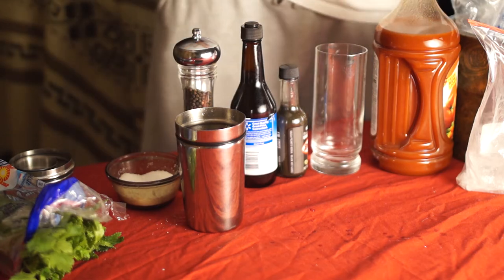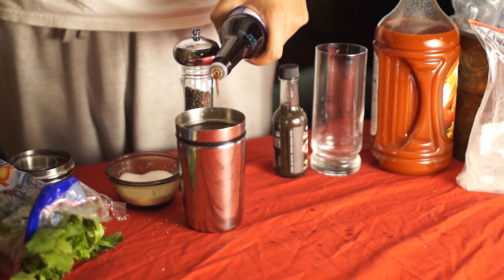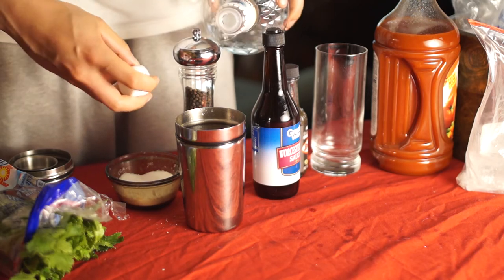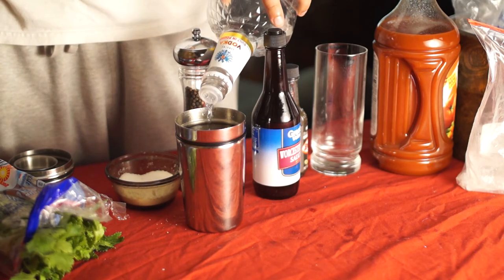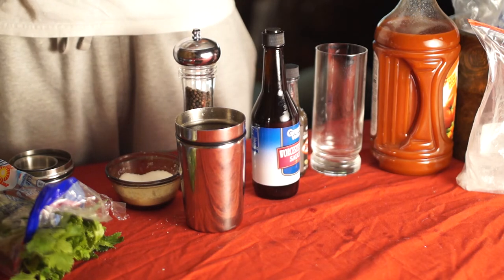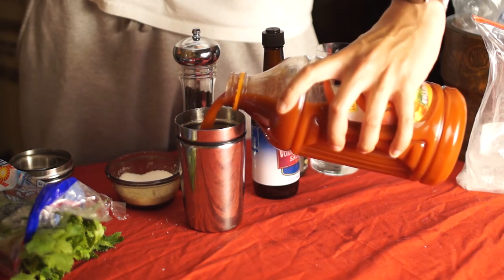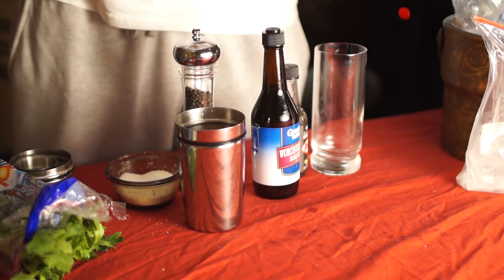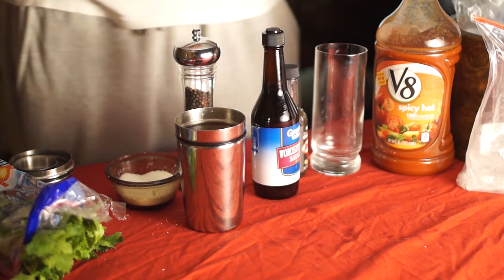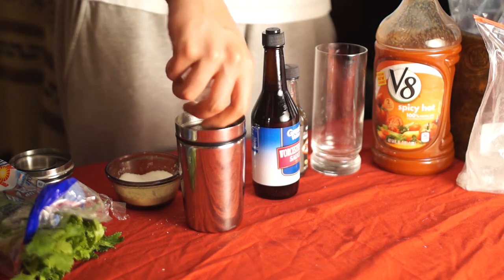I'm just gonna stick it on the plastic bag it came with. Worcestershire sauce — I don't measure anything. A couple ounces of vodka, that's about two ounces-ish. Some amount of tomato juice, preferably more than the vodka. I chose spicy hot V8.